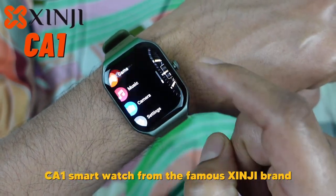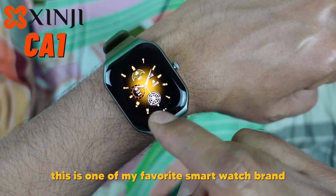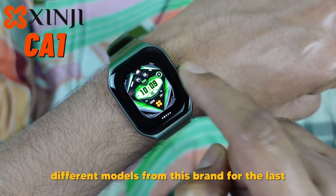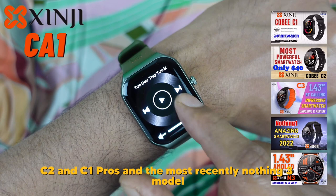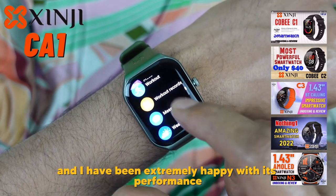Today I will review the new CA1 smartwatch from the famous GNG brand. This is one of my favorite smartwatch brands and I have been personally wearing different models from this brand for the last six months, like the C1, C2, N1, and the most recently the Nothing 3 model, and I have been extremely happy with its performance.